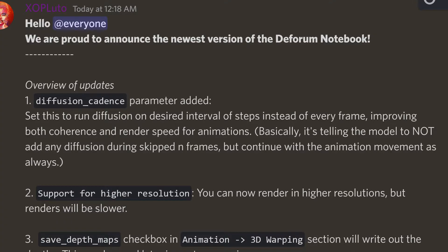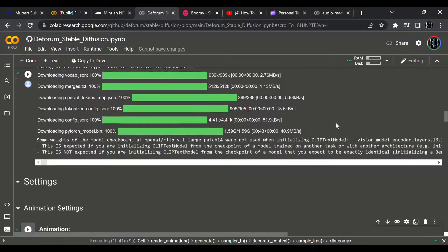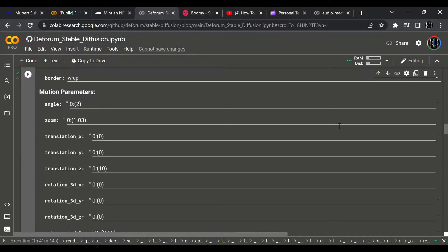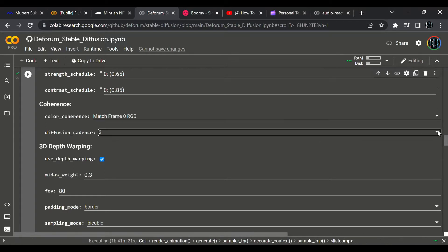Deforum Stable Diffusion has just released a 0.4 update of their incredible notebook. The killer new feature to get most excited about is the diffusion cadence setting. This allows you to skip diffusion steps while still doing a camera move, resulting in much faster render times and smoother animations. It's based on the same idea as Chris Allen's turbo mode from Disco Diffusion. For this first lot of animations, the diffusion cadence setting was at 4, rendering at 360p with a P100 — spitting out over 200 frames in 20 minutes.